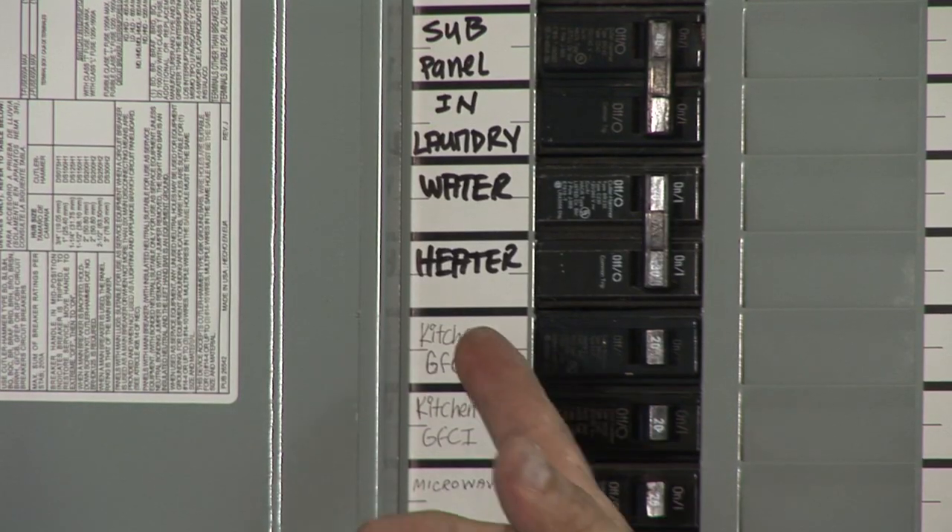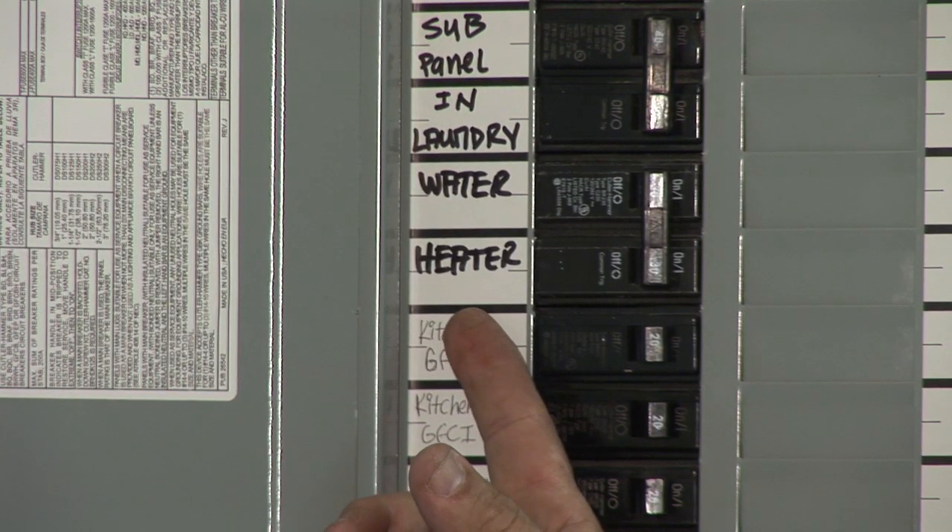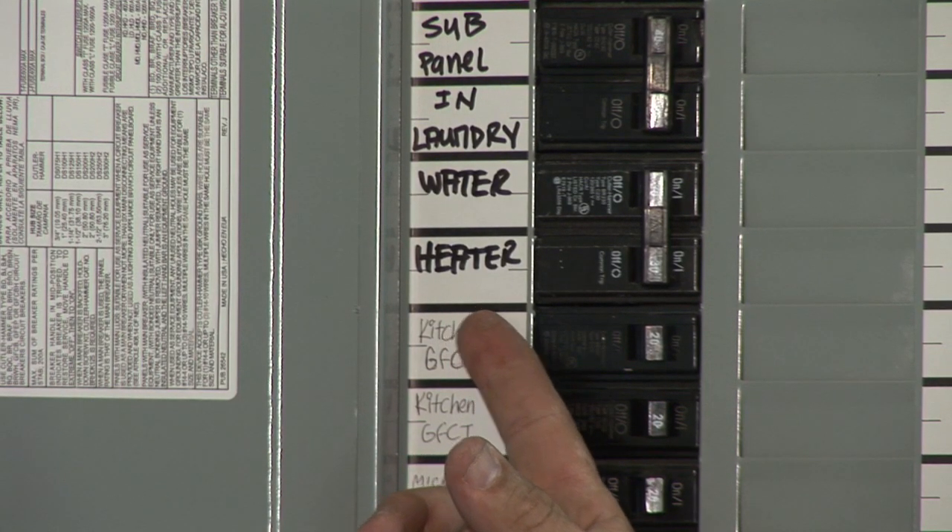Hi, I'm Nick Morrow with CJSElectric7.com and I'm here to show you how to use your electrical panel. The electrical panel is one of the most important parts of your home — it controls and distributes all the electricity throughout your home.